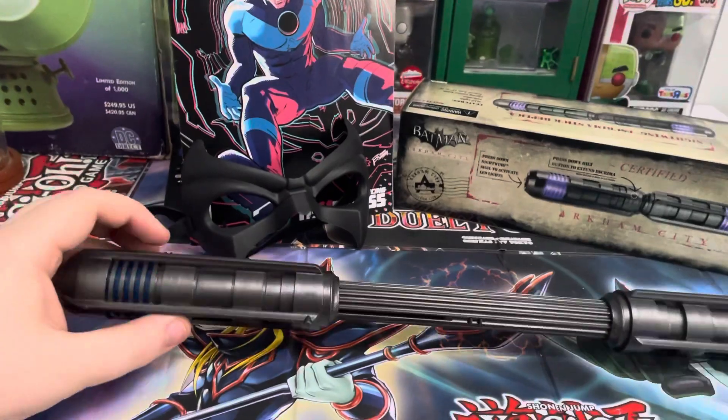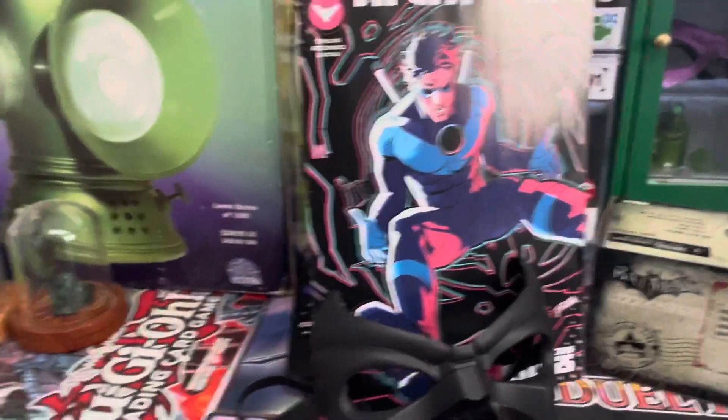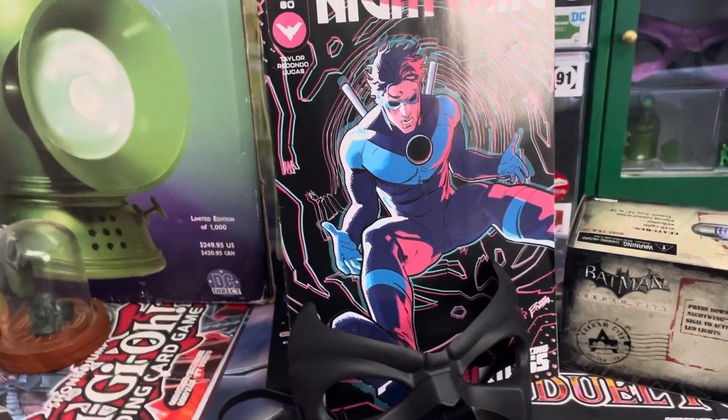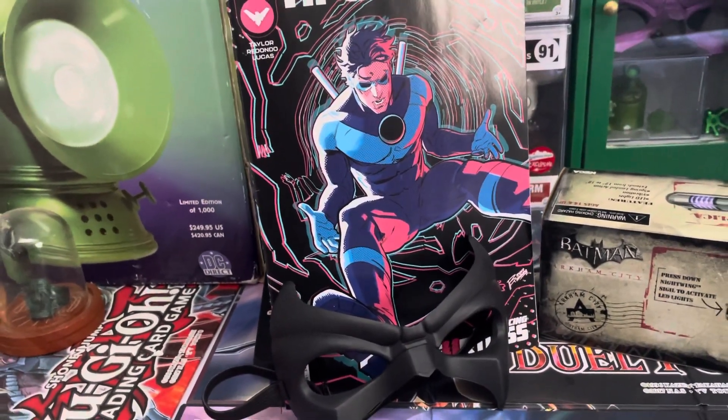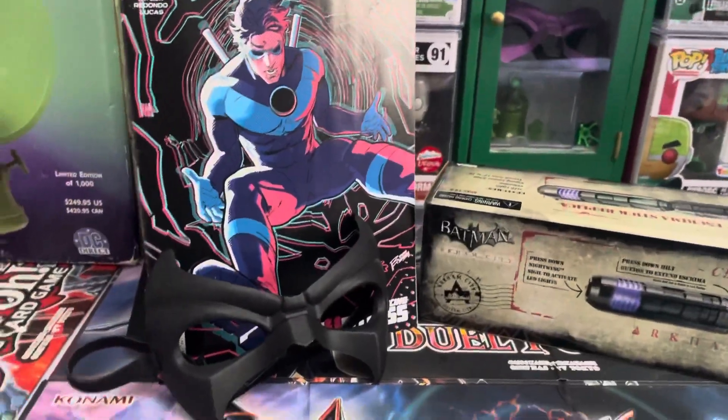I would say this thing is lightweight, but I don't understand how it attaches to anything. Like, in some of the shows and movies, it shows that Nightwing carries it on his back and he doesn't have any holsters. So is it supposed to be magnetic or something?